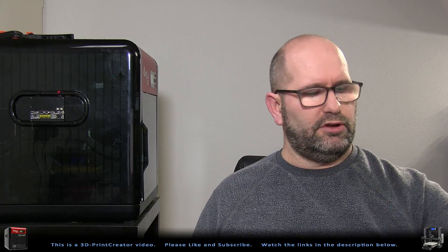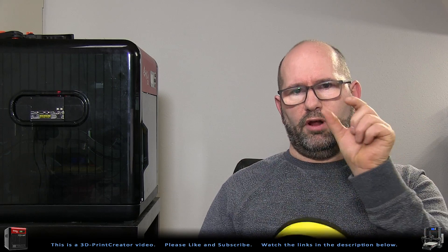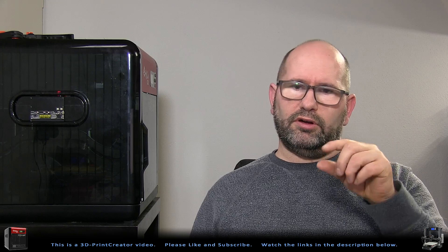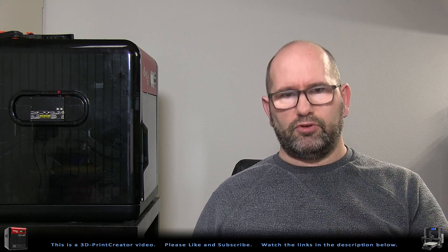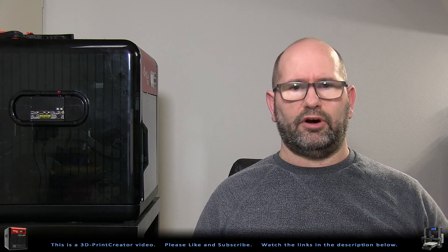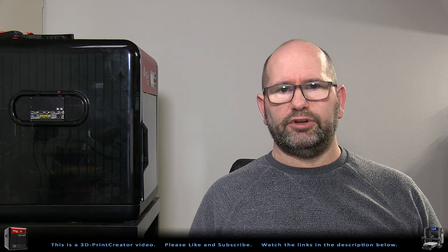An oiling system is a small box with a sponge inside. Your filament comes from the spool and runs through that small printed box, through the sponge, which is impregnated with oil. The filament is then lubricated with oil and goes through the printer and out through the nozzle.